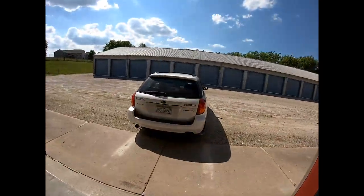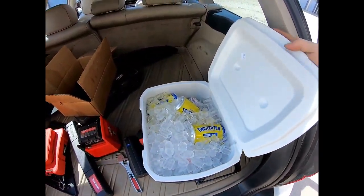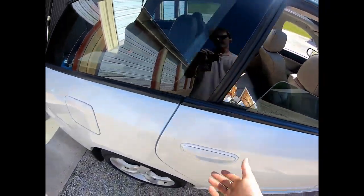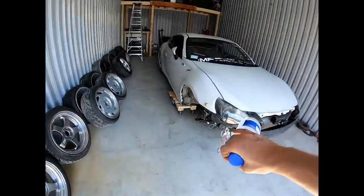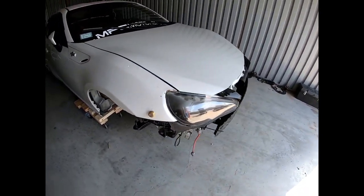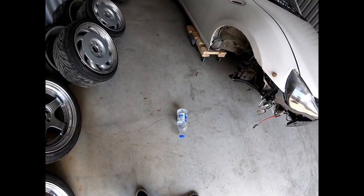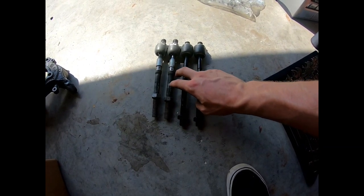Grab my shoes, grab my keys, grab some beer, and I'm out. Alright, we're out here - here's the FRS as it sits, missing everything. Got a bunch of goodies: tools, beer, twisted tea, the drift knuckles kit, water, Powerade. I'm gonna start by putting the tie rods in because it's gonna be harder to do that with everything else in the way. Then put the hubs in the knuckles, put the knuckles on, and torque everything. Hoping to record everything. Let's get started.